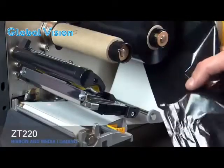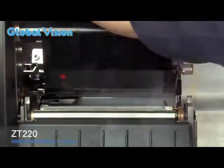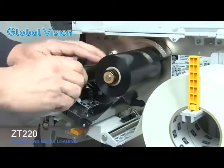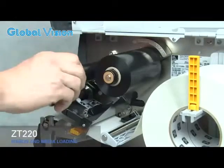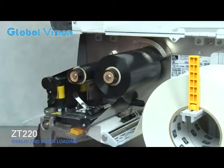Slide the ribbon under the black ribbon guide and under the print mechanism. Wind ribbon over the top of the core, then turn the spindle to the right to remove any ribbon slack.